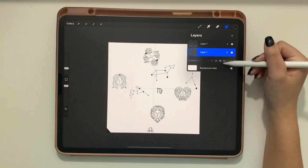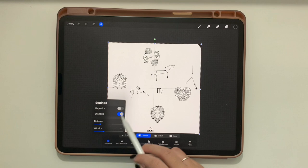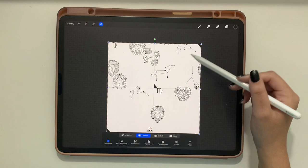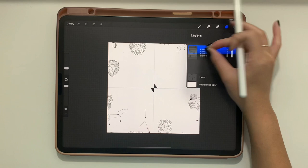Duplicate this layer four times. Turn off the bottom layer to keep it as a safe backup. With the four copies and snapping turned on, move each copy to one of the four quadrants. You can tell they're correctly aligned when you see two yellow lines intersecting right where the guides are placed.